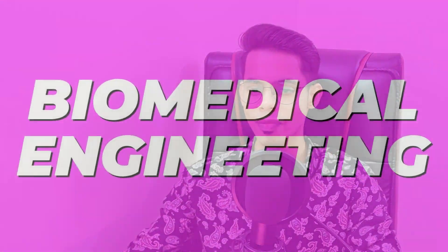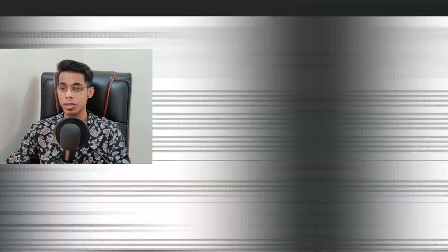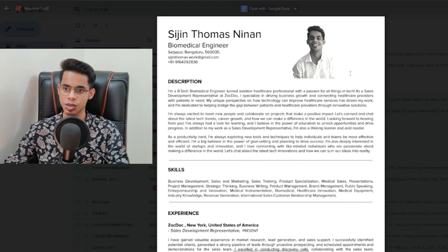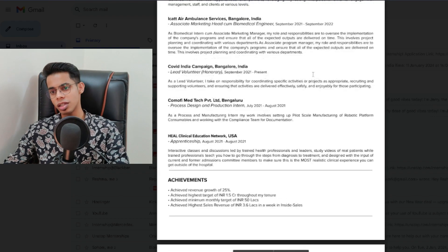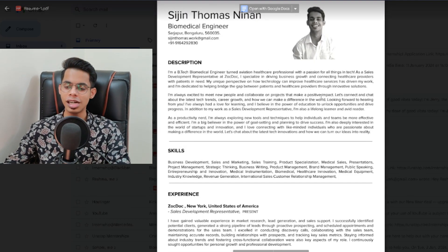Without further ado, let's dive into the video. I'll be sharing my resume, which I've been using over the last two years, what I've done, and what kind of resume template I'm using. We'll be covering everything. Grab your notebook and a pen to take down all the important points. So as you can see, this is my resume which I've been updating for the last two years. This is the template I made in my first year of college, second semester, and from then I've been updating this resume every month.